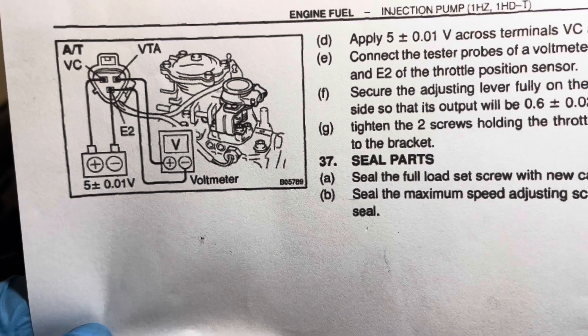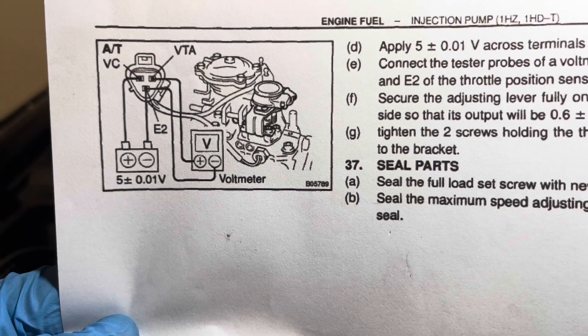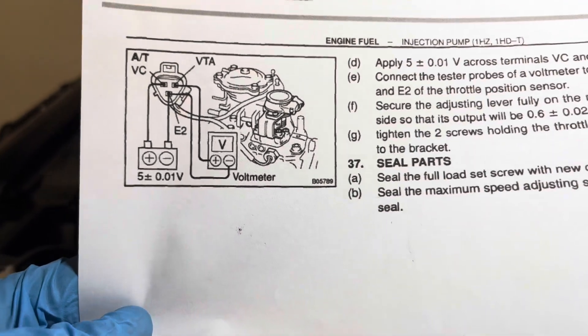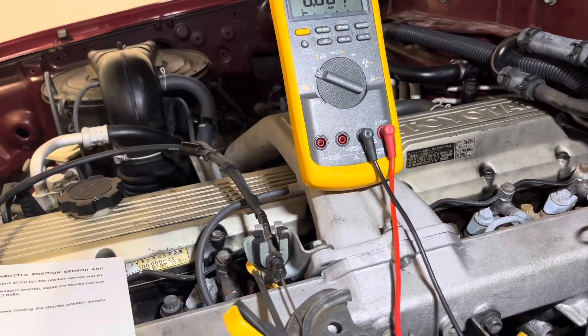Once you replace the sensor, there's an adjustment that you need to make. You need a 5-volt source — you can see on the left side, hooked up to VC and E2. And you have a multimeter on the voltage setting hooked up to VTA and E2. I have a 5-volt source generator here that can generate exactly 5 volts, and I'm sending it to the pins as outlined in the diagram. Then I have my multimeter hooked up to the other leads.